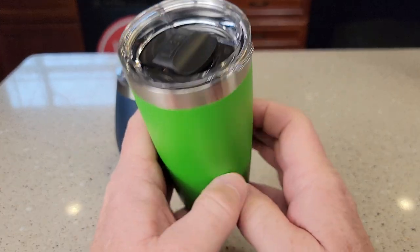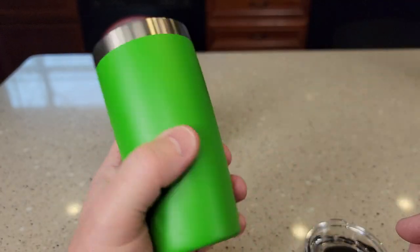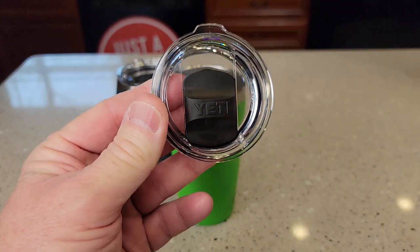Here we have the 10-ounce Rambler. We can take the mag slide lid off. It's flat at the bottom. Fits in your hand just maybe just a little bit better, but it is taller. And we have the same mag slide lid.